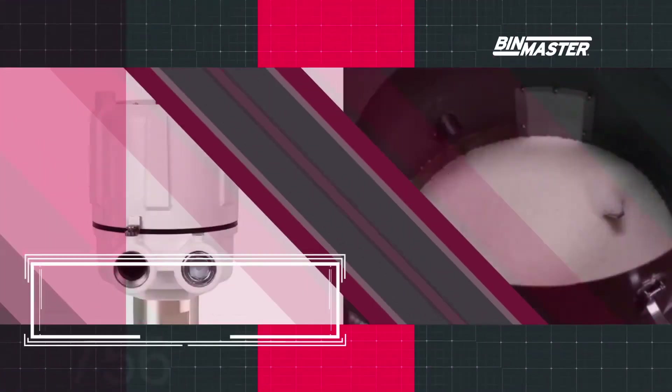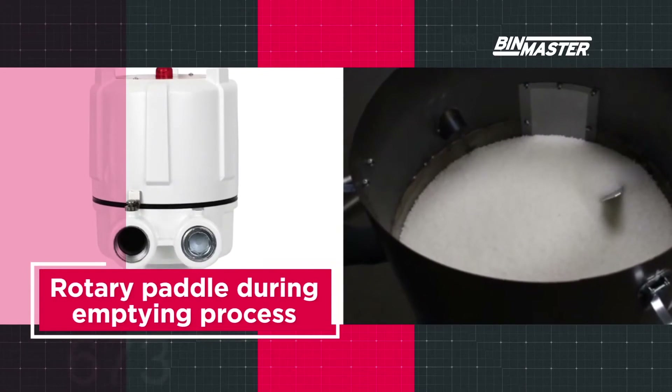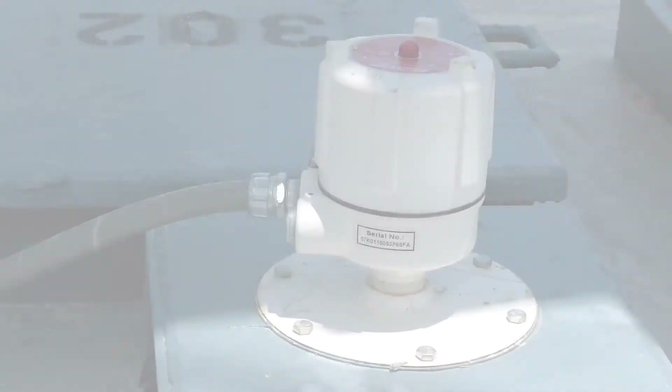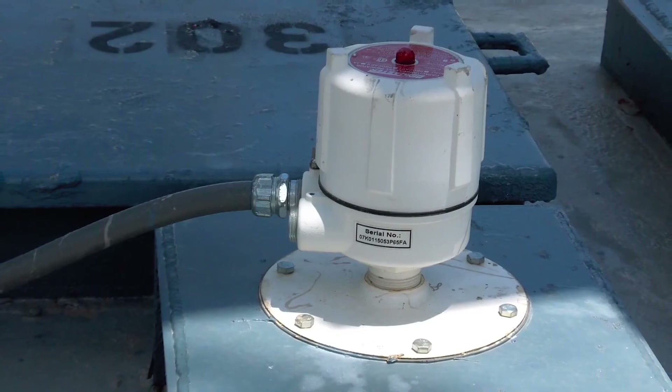Sometimes a relay is used to shut off process equipment. While the paddle is stopped, the motor goes into a de-energized state. A rotary can also be used as a low level control. As the vessel is emptied and material drops below the paddle, the motor re-energizes and the paddle begins to rotate. An alert status can be sent to an alarm or horn, or a relay can be used to start up process equipment.